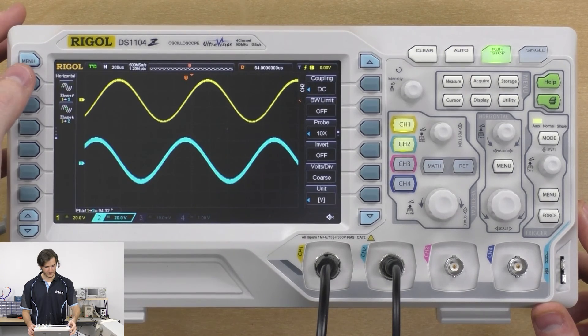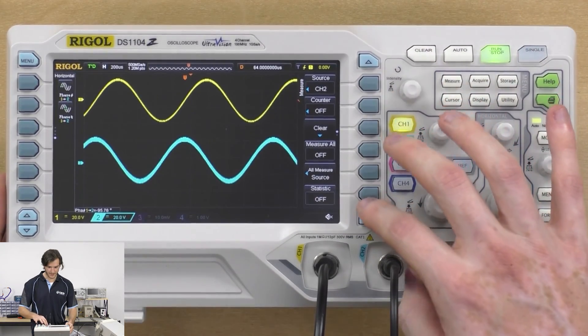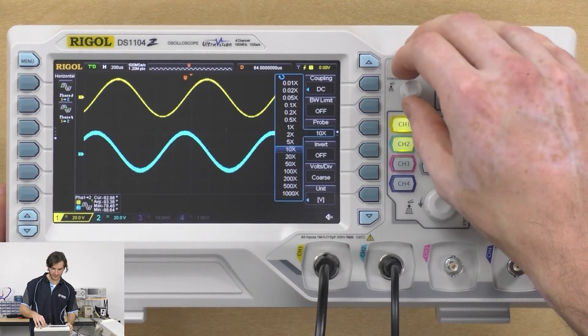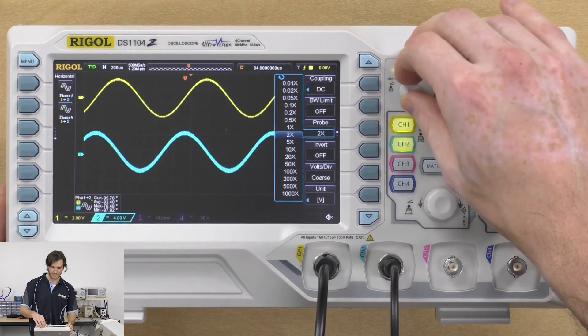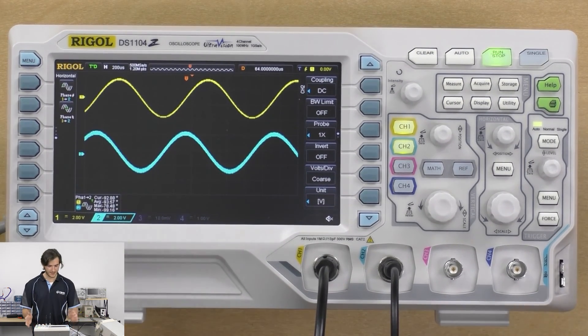We should be able to measure that quite trivially by scrolling down along the horizontal and selecting phase one to two. We can see a small display has come up showing the phase angle as about 90 degrees — that's fluctuating a little bit due to the stability of the function generator. We can bring up the statistic menu, which gives us current, average, max, and min readings for any measurement. I also need to rescale my channel multipliers to 1x since I'm using BNC to BNC probes instead of the 10x probe.